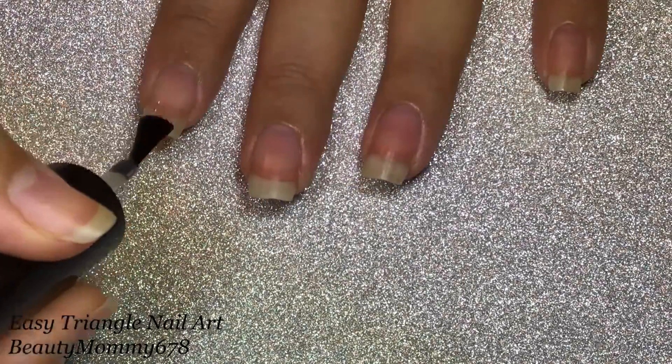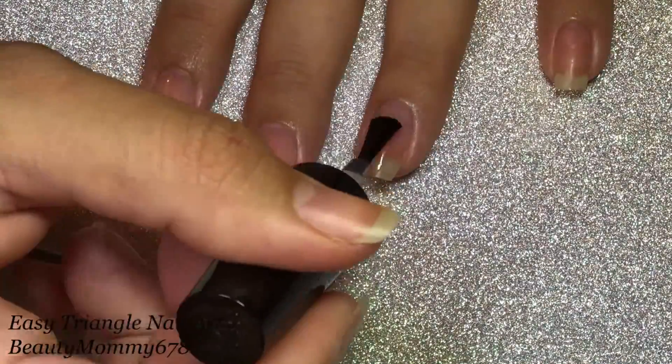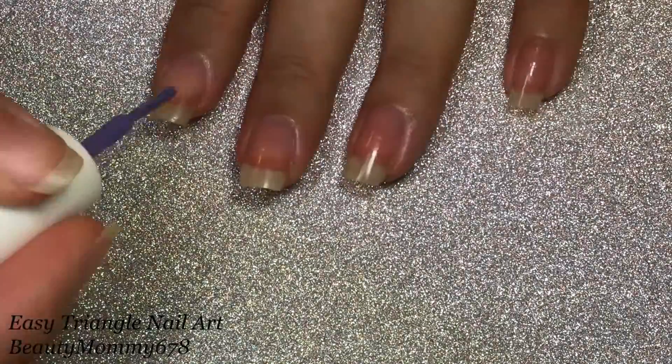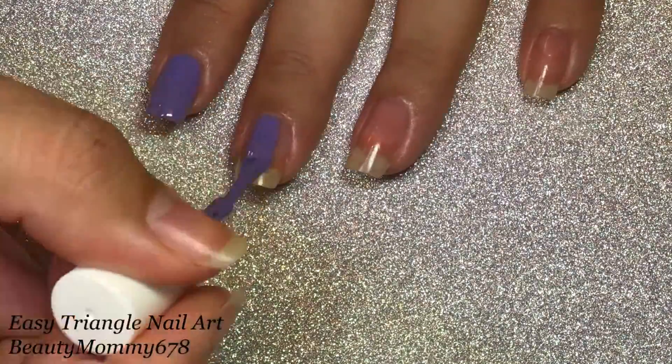Start with your favorite base coat. Apply a base color in purple. I'm using Please Me by Ella and Mila.